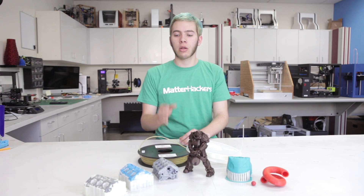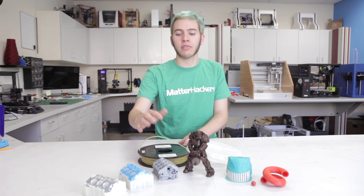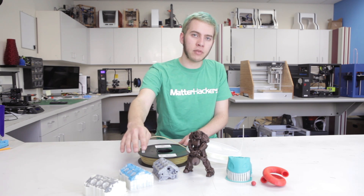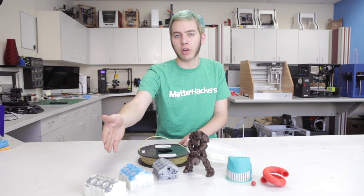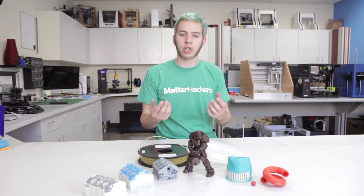Much like nylon, PVA will readily absorb water from the environment. So if you live in a humid place, make sure you store your PVA in a dry place. In the case of these two engine blocks, this one had the PVA dried beforehand, and this one was left sitting out for a couple weeks. If it does absorb water, that's not a problem — all you need to do is take your PVA spool, put it in the oven for a couple hours to draw out the moisture, and then be sure to store it in a ziplock bag or something like that to keep it dry.